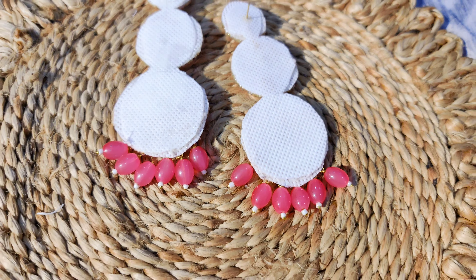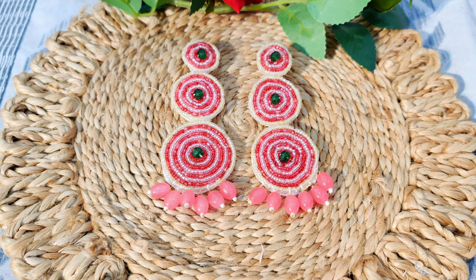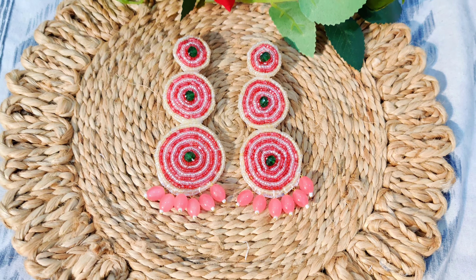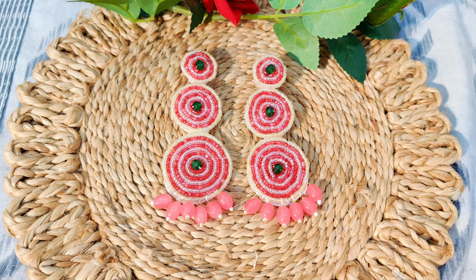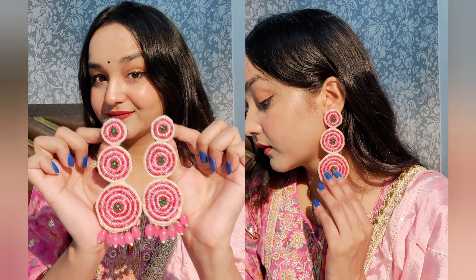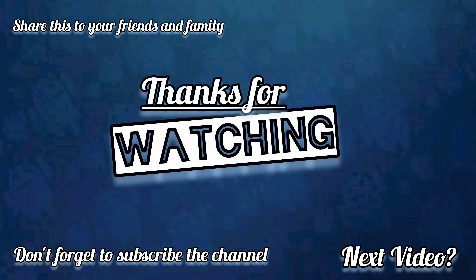Our earring looks like this — it is a very beautiful, party wear, ethnic earring which is very complimenting. Let's wear it and see how it looks. Please tell us how you feel about this earring. If you like this video, please like it and subscribe to the channel. I'll see you next time, bye bye!